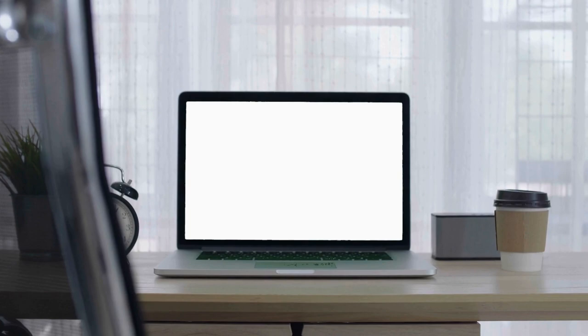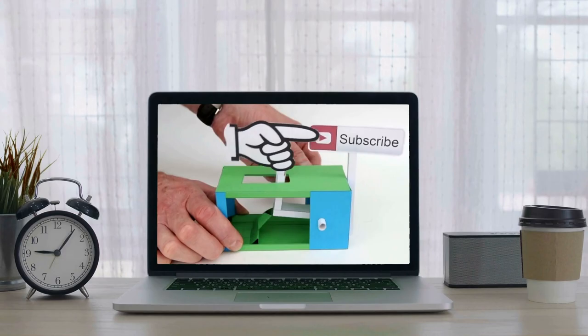Before we wrap this list up, thanks for keeping watching this video. If you like what you see, please support this channel by pressing the subscribe button below the video — it benefits nearly half a dozen people working behind the scenes. And now let's return to our final countdown.